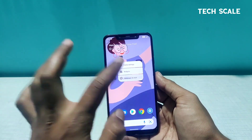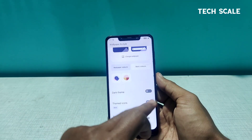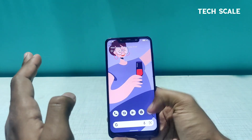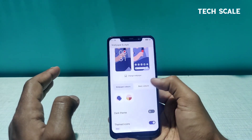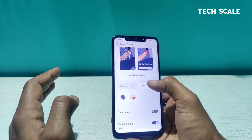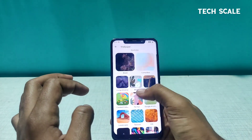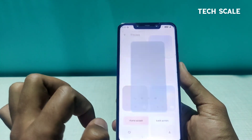I'm truly loving the wallpaper. If I tap it and go to Wallpapers, there are a bunch of options. Themed icons will make the icons match the background color of your ROM. Going to the wallpaper section, I can choose some basic colors — there are community-contributed photos and live wallpapers as well. Let's see what the live wallpaper features look like.